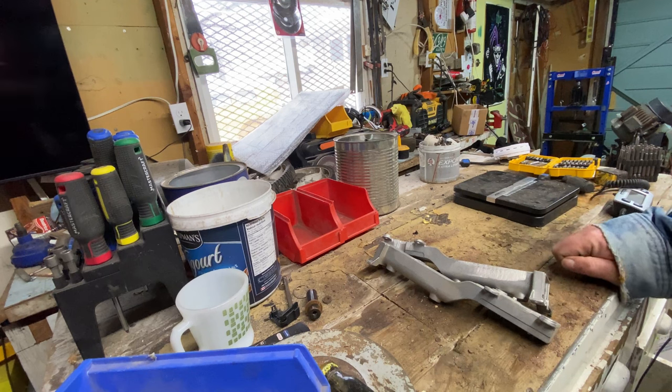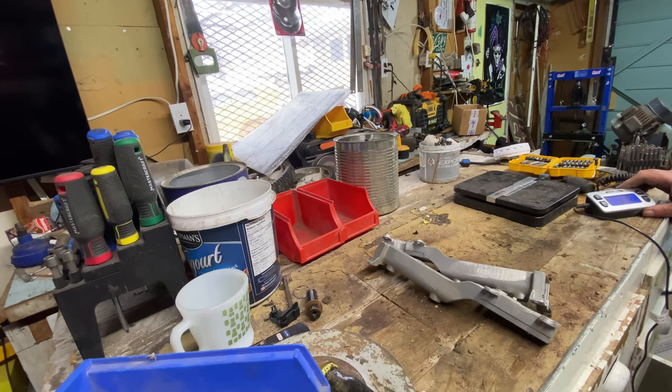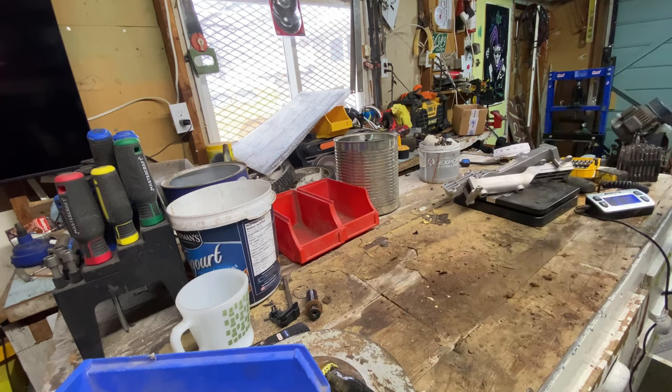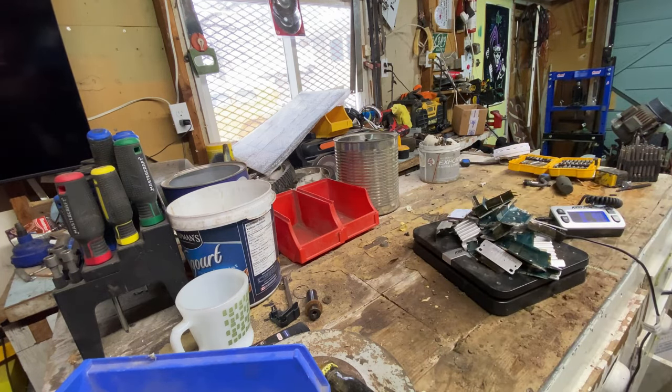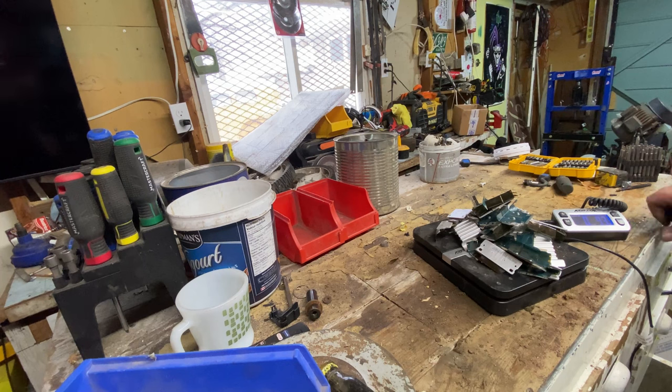We've got two pieces of die cast — my yard takes it as cast aluminum. Let's see how much aluminum is there: a pound 3.3 ounces of aluminum. Then we have some sheet aluminum — yeah, there's some ribbon still on it and a couple screws I have to pull out. It weighs in at 9.3 ounces, so not a lot there.